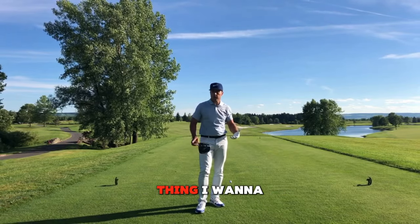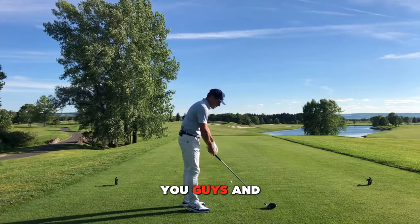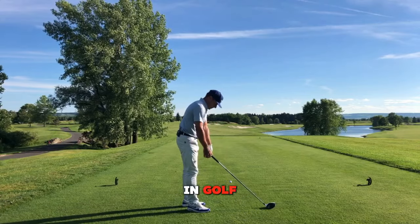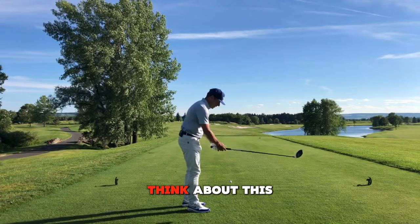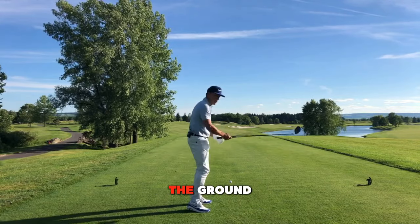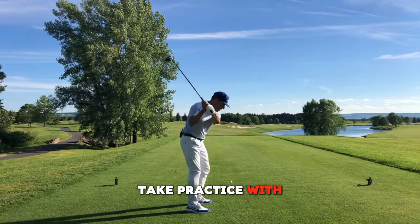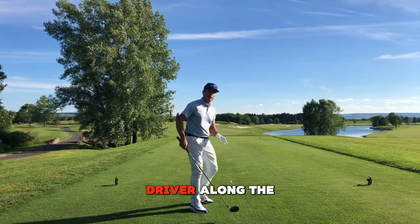I thought that's a great tip. First thing, I want to talk about the driver. Practice swings with a driver — think about this: the driver isn't intended to hit the ground. I can't tell you how many times I see people take practice swings with their driver and scuff the driver along the ground.